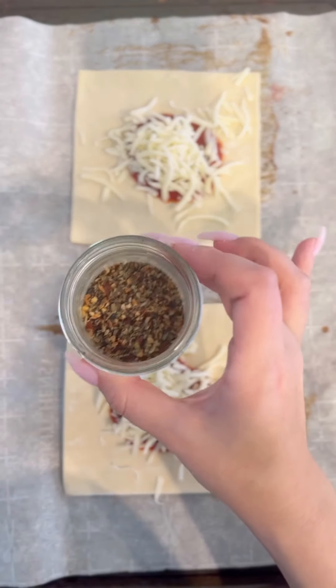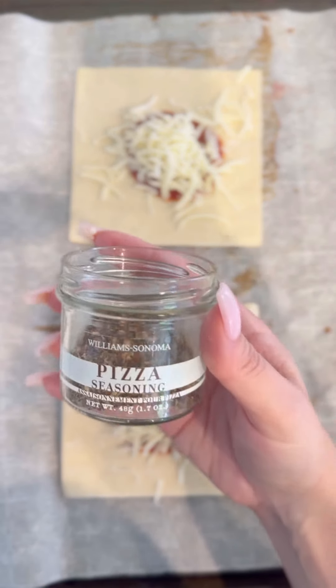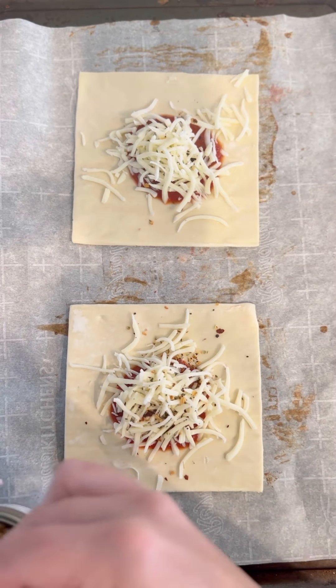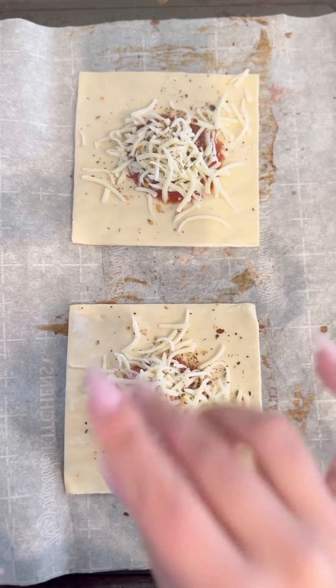Next we're gonna add our pizza seasoning, and this is by Williams Sonoma. Highly recommend this pizza seasoning — I think it tastes so good. Just sprinkle a little bit in there.